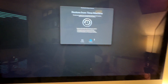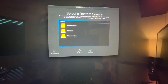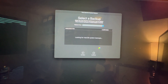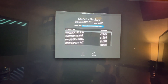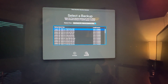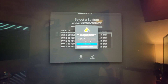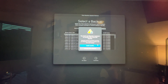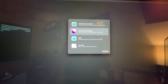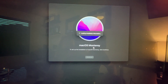I'm going to go Restore from Time Machine, hit Continue. That's going to search for Time Machine backups. Here is my Time Machine backup — the one from 7:33 PM on August 28th. But it turns out you must use Migration Assistant to transfer data from a backup: reinstall Mac OS first, and then use Migration Assistant. So we have to install macOS first.